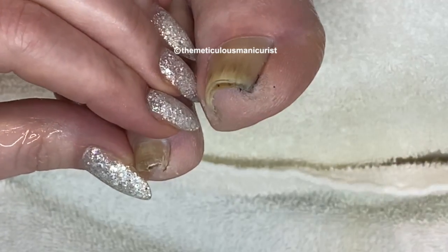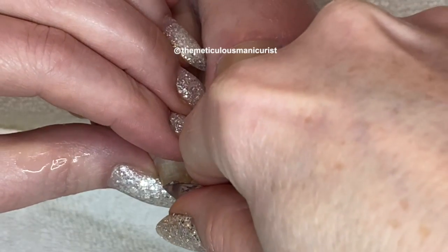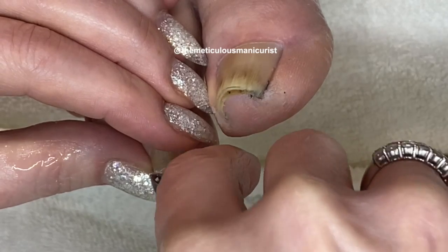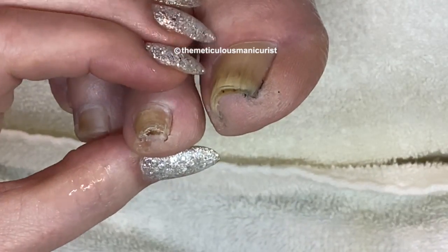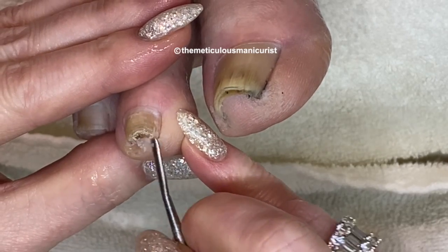I'm going to check underneath this nail with my ingrown toenail rasp to make sure that I'm not going to be trimming any of the skin that is underneath the nail, because this nail has squeezed in as well.